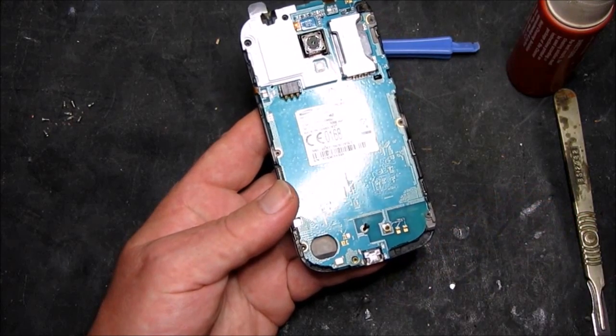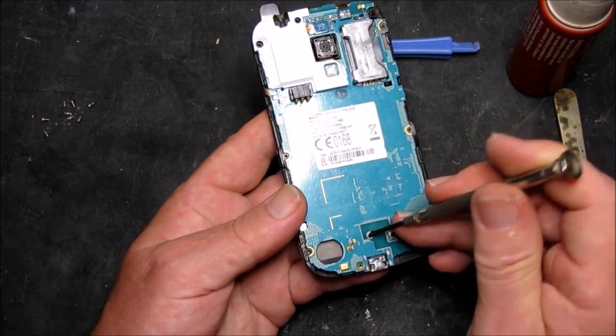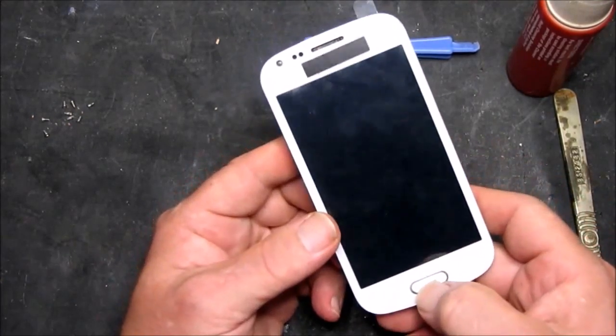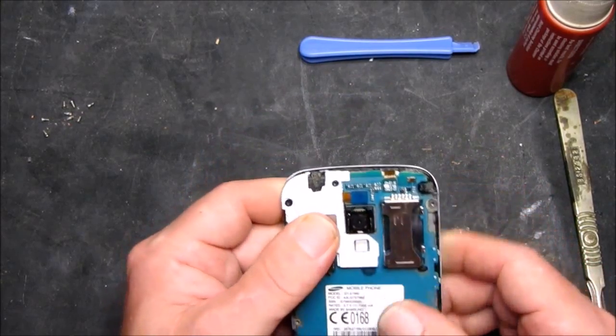Placing the single black screw. All looks good.